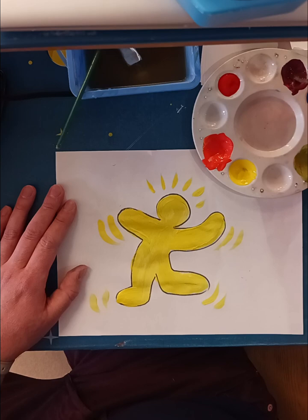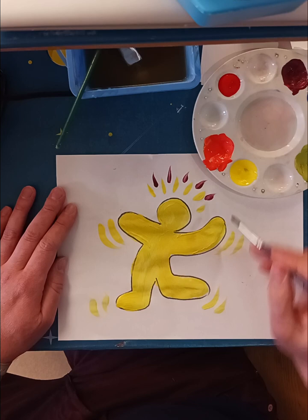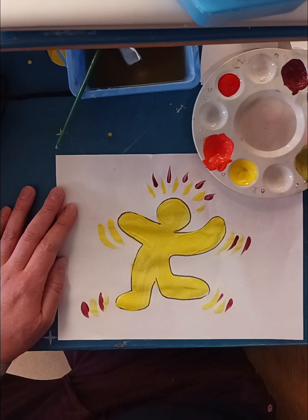I might want to add different colors too. I'll draw some purple down in there — it's the complementary color of yellow.